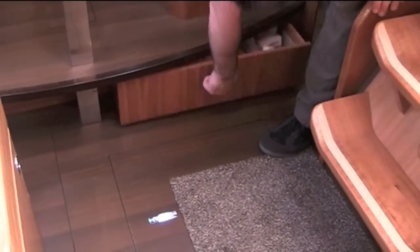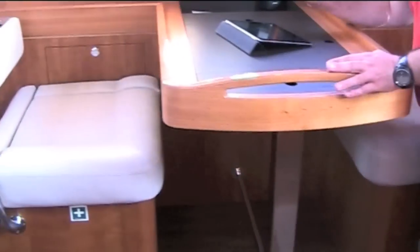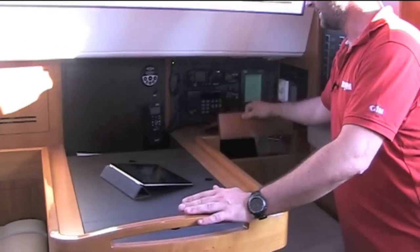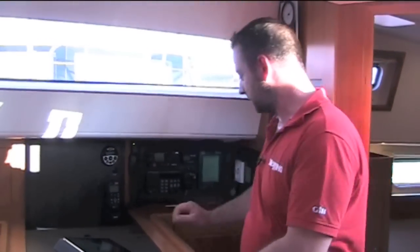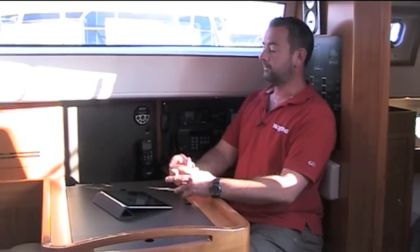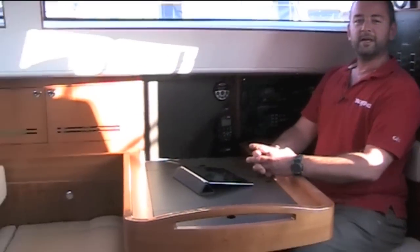There's also tremendous storage — drawers on both sides down here, another one over there, space under the lockers, lockers in there, under here, in here. Everywhere you look there are lockers. And of course you've got this fabulous view to enjoy with your sundowner.